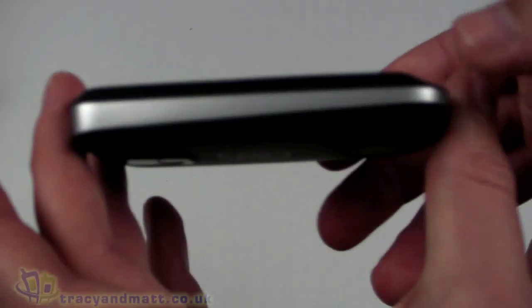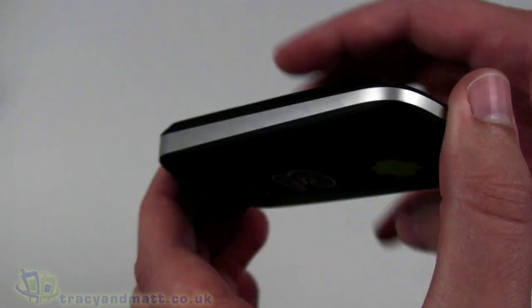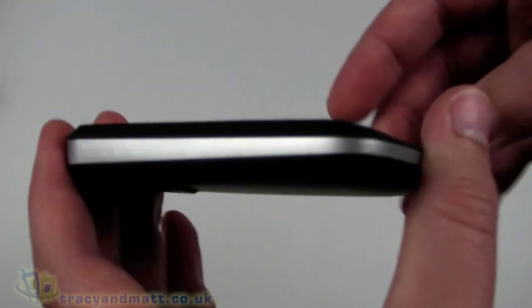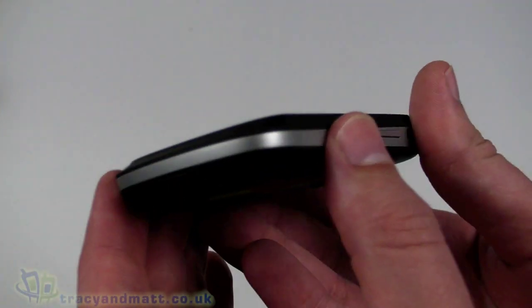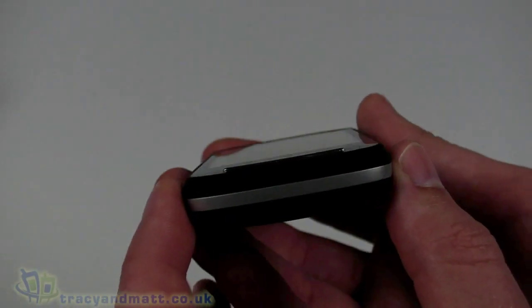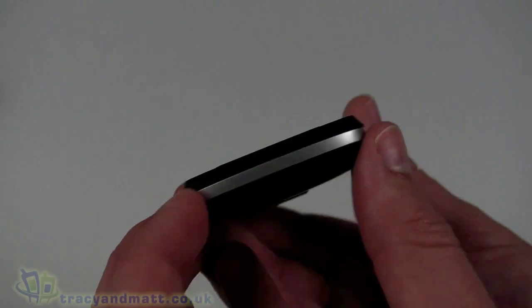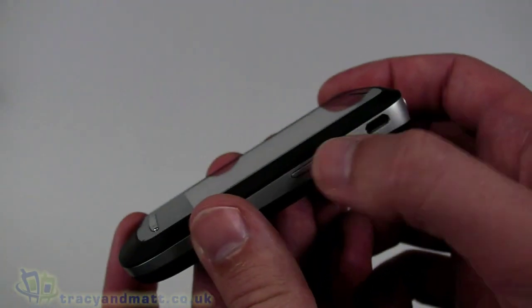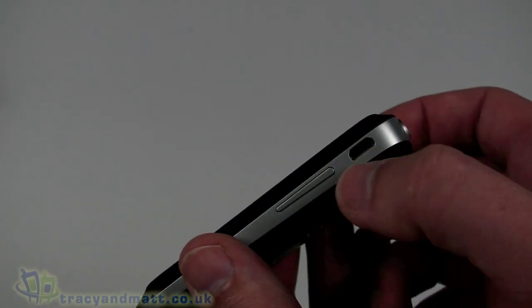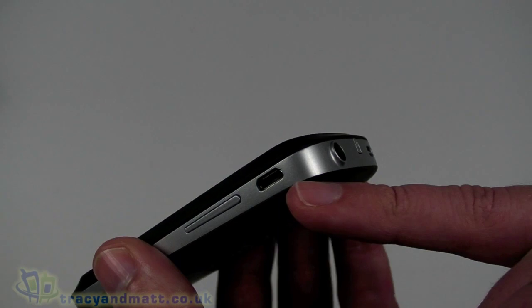There's nothing to see down the left-hand side; it's quite clean, and it's a little retro in terms of the design in my opinion — I have seen this sort of style going back a couple of years. There's nothing fantastic about the design, it's fairly clean and simple. Nothing on the bottom apart from the hole for the microphone, and on the right-hand side we have an up-and-down volume control rocker and a micro USB connector above that.